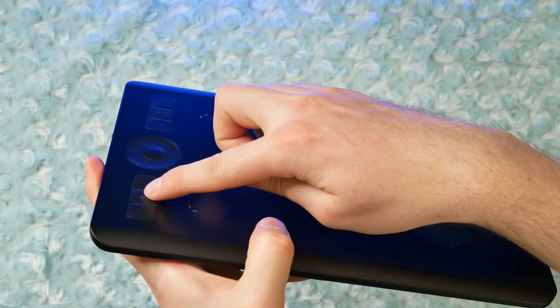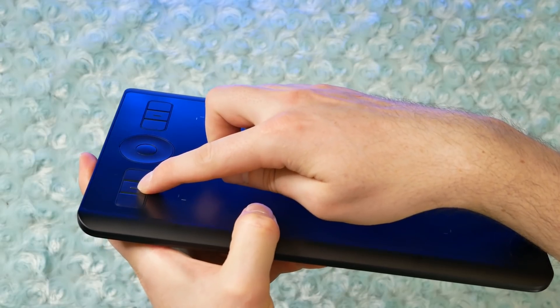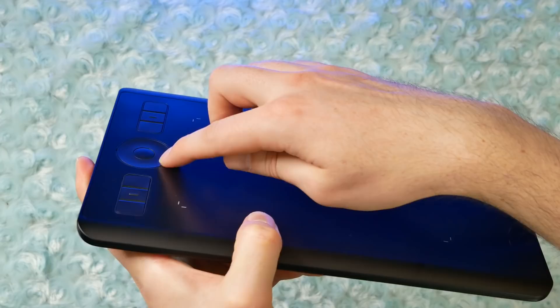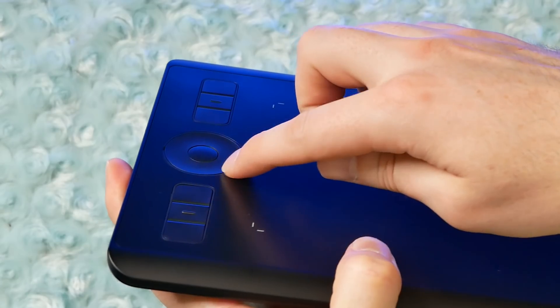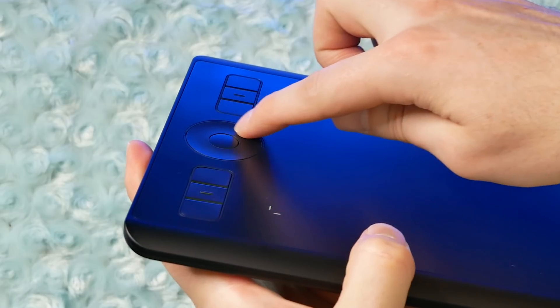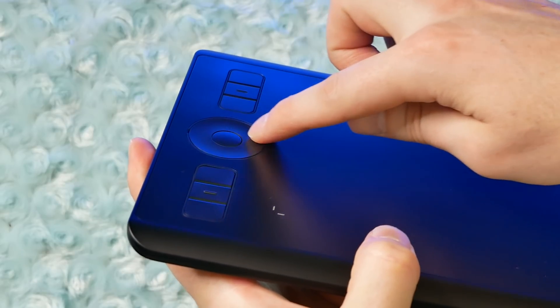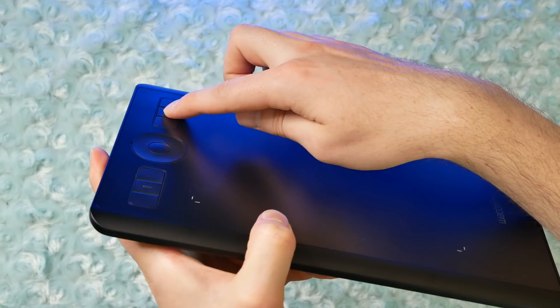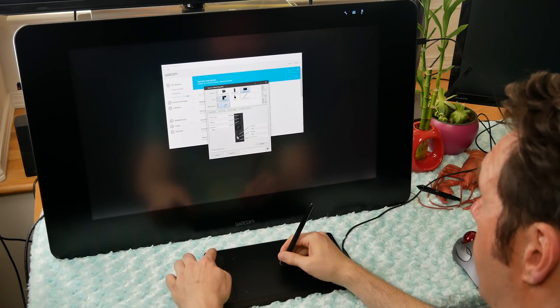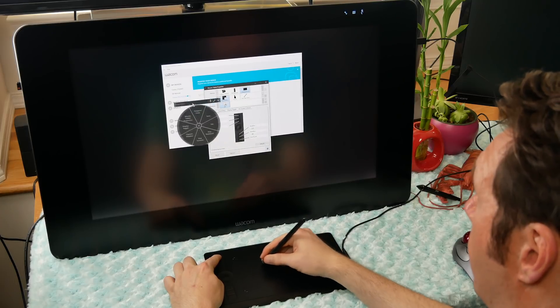Built into the side of the tablet are six customizable Express Keys. You can use these to invoke shortcuts and commands. The center of the Express Keys is a touch ring, and you can use this to invoke shortcuts like undo and redo, or to resize your brush or zoom in and out of your canvas. If the Express Keys and touch ring aren't enough, you can also bring up on-screen keys and a radial menu, giving you access to loads more shortcuts.